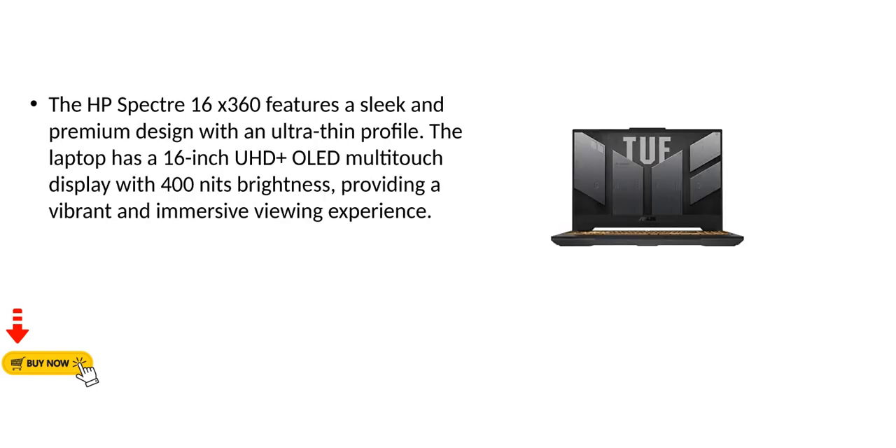The HP Spectre 16x360 features a sleek and premium design with an ultra-thin profile. The laptop has a 16-inch UHD plus OLED multi-touch display with 400 nits brightness, providing a vibrant and immersive viewing experience.